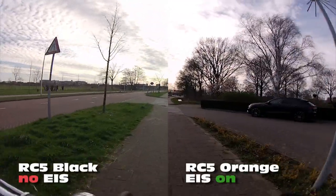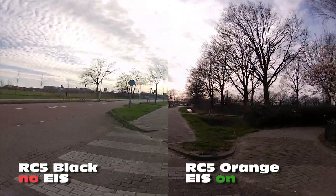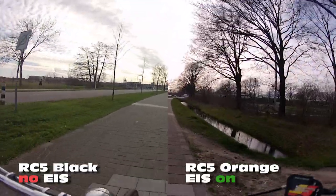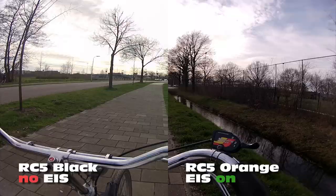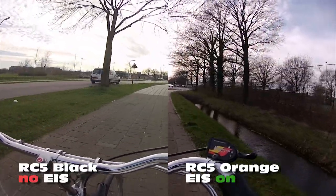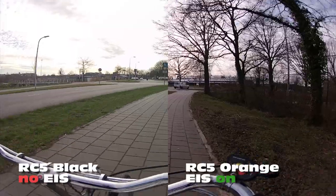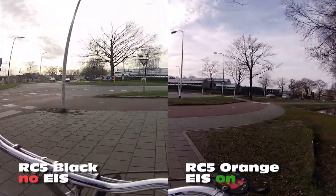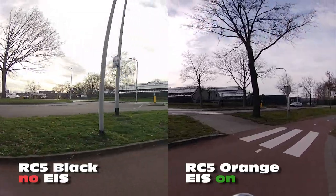On your left you see the image from the RunCam 5 Black without image stabilization — and yes, you can run the new orange version without image stabilization switched on. To be completely honest, I don't see a whole lot of difference. Maybe it's just meant to even out the bumps in FPV flight. One thing I was interested in is whether this feature limits the field of view or crops the image, as a lot of image stabilizers do that.